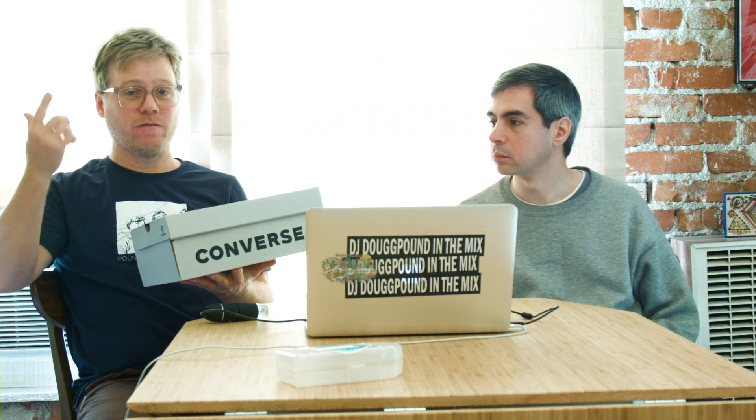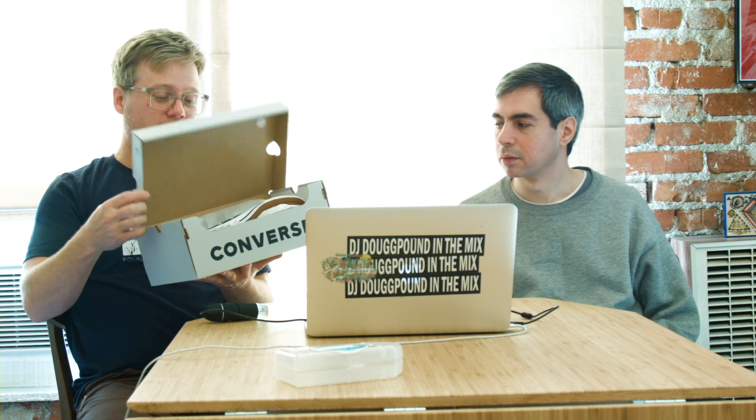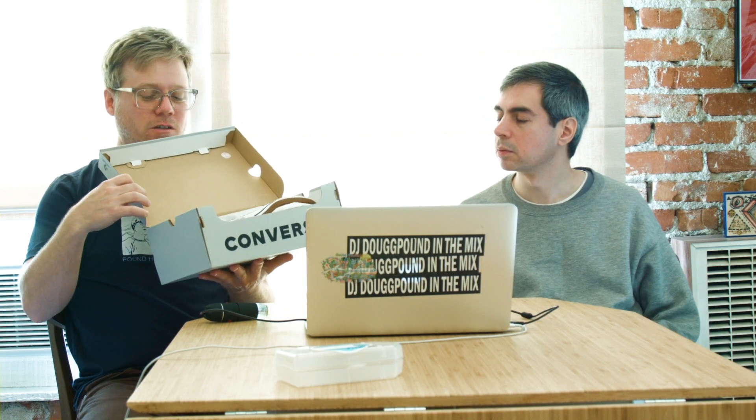Welcome back, Brent, and the rest of the millions of people watching. Today we're going to look at a shoe.